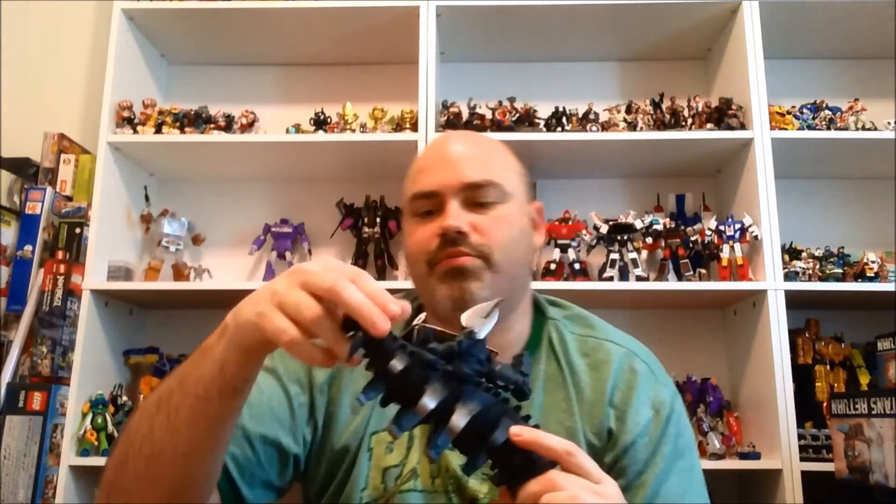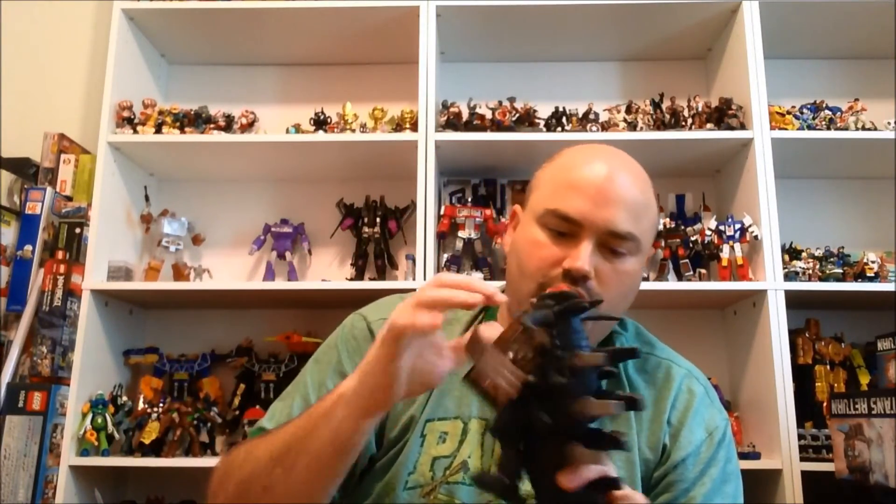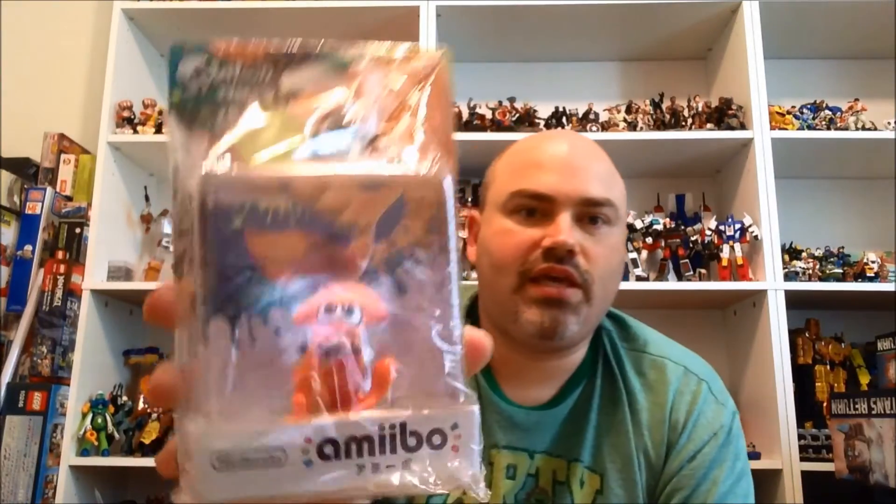This guy is from episode 2. His neck definitely moves and his arms move — he's got crazy metal spikes out of his back, really neat looking. The detail on the vinyl dolls is always very impressive. He comes with a card as well. Then I bought the standalone orange squid Amiibo because I didn't really want the whole three-pack with the boy and girl repaints. I just thought the squid looked really good, and in Japan they sell the squid by himself, so I picked him up.